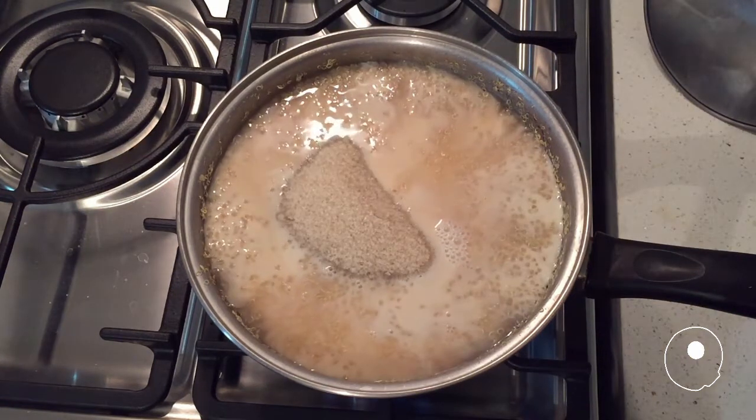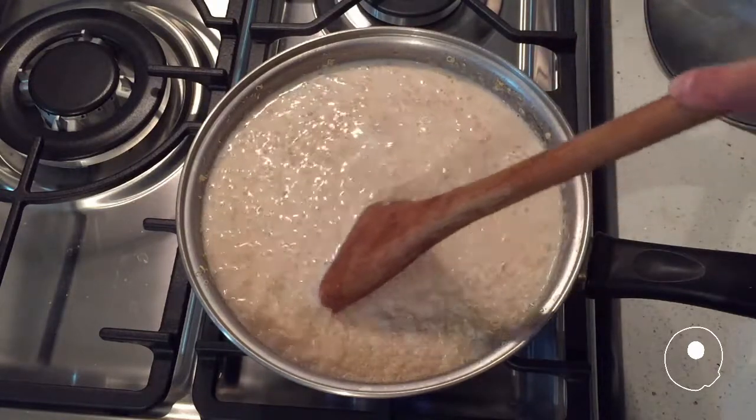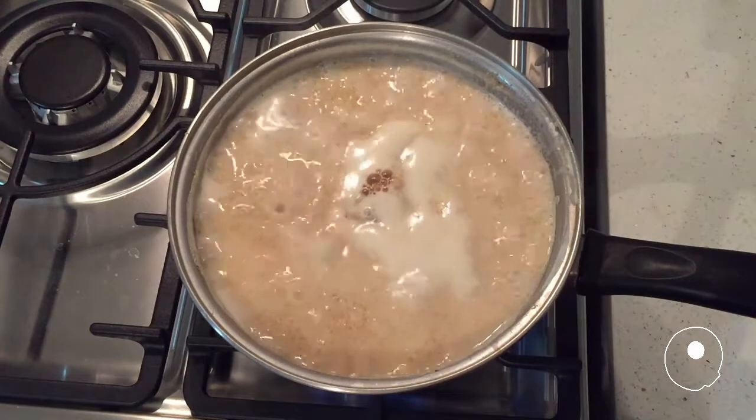Add milk and sugar and let it simmer. Add the vanilla essence.